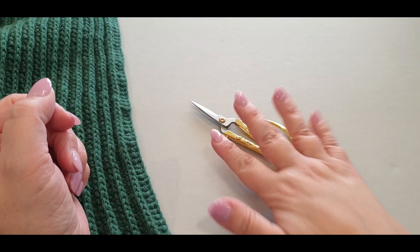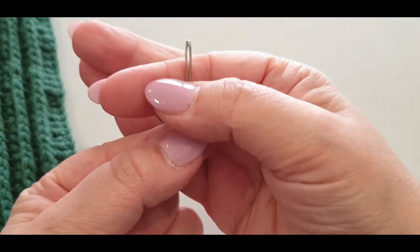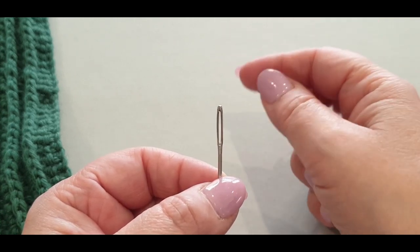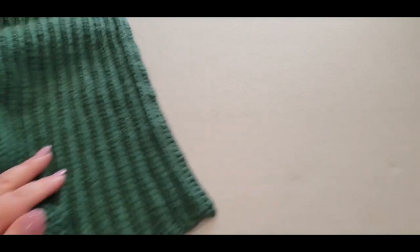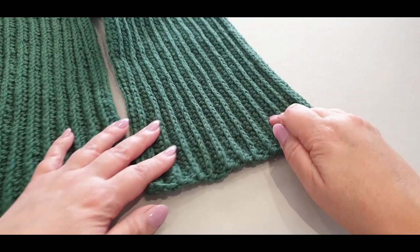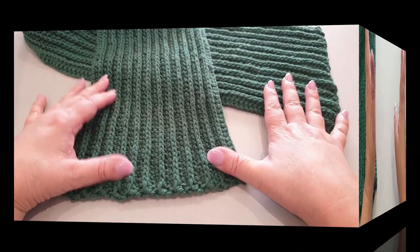You will also need a pair of scissors and a sewing needle. If you've got a 200-gram skein like I have, you'll only need to join your yarn once for the small size. For the medium and large, you'll need to join twice, so you'll have extra ends. I used roughly just under two skeins for the small size.